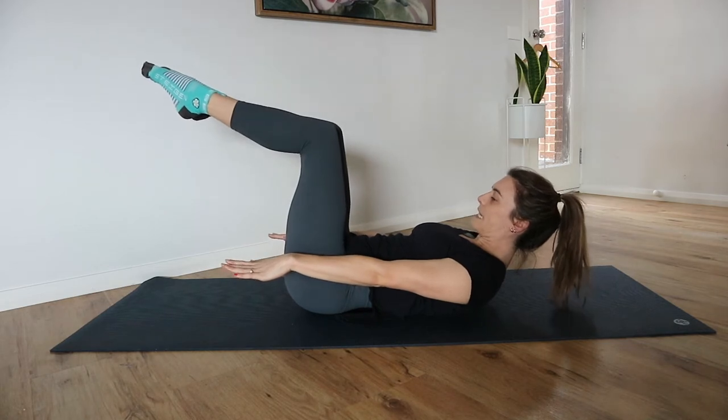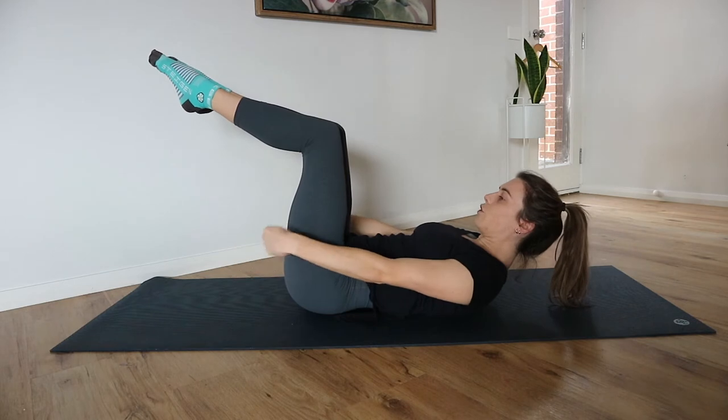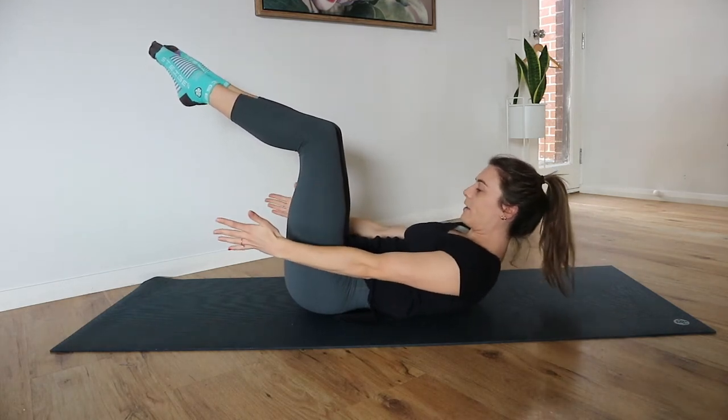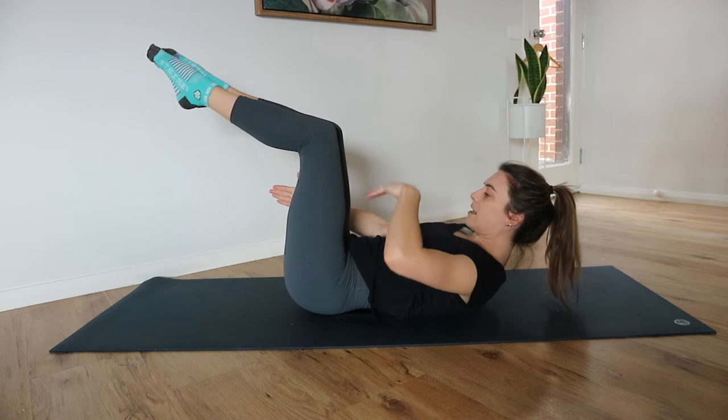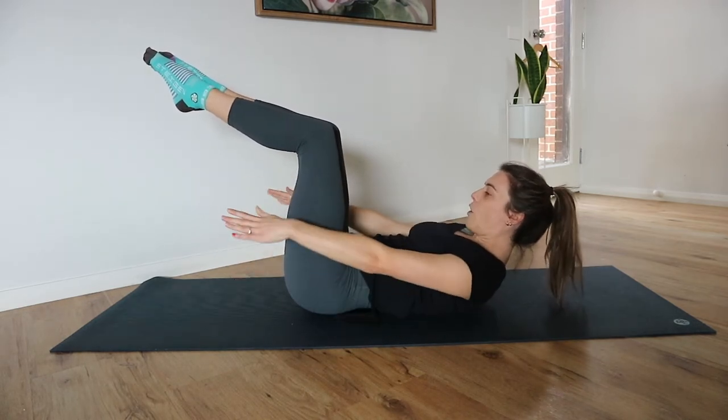Legs out or in tabletop — lots of options, just pick something most suitable for you. We're going to be reaching and lifting our shoulder blades up, keeping our chin tucked in, drawing our belly button down, and keeping our tailbone on the mat.